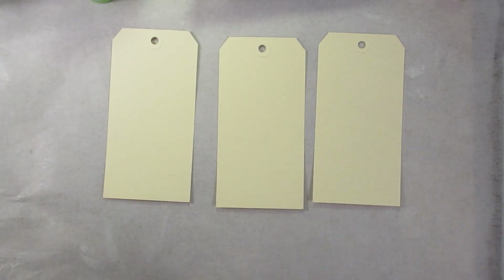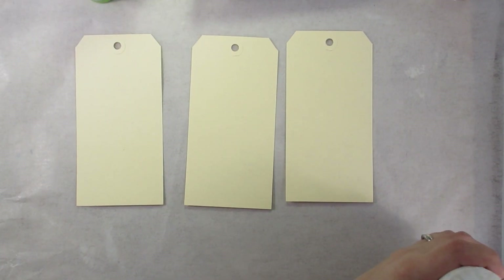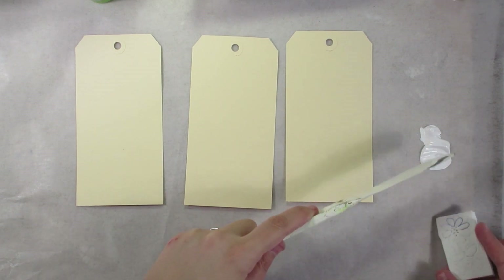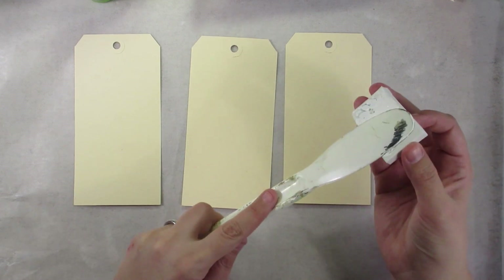Hi, everybody, it's Dina. And today I want to demonstrate a little bit of quick journaling — something that is low investment, low stress, and something that I was able to execute in a short span of time.